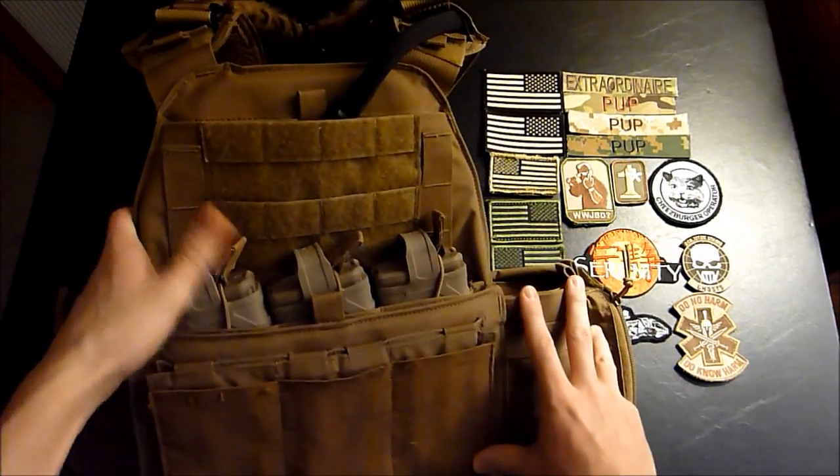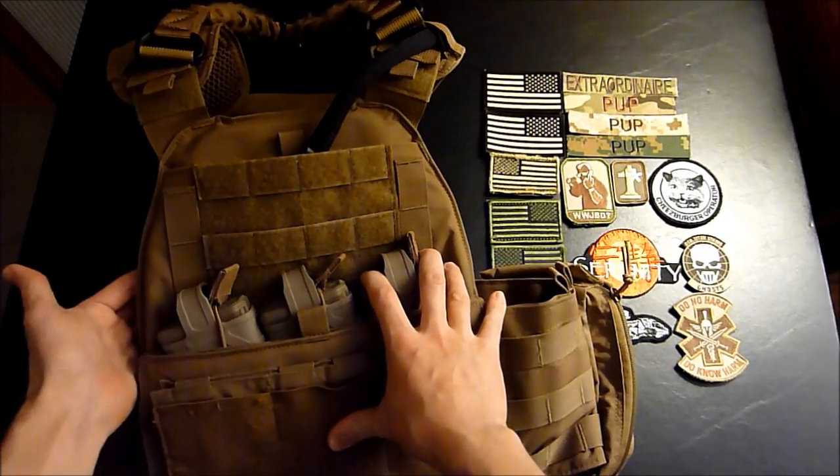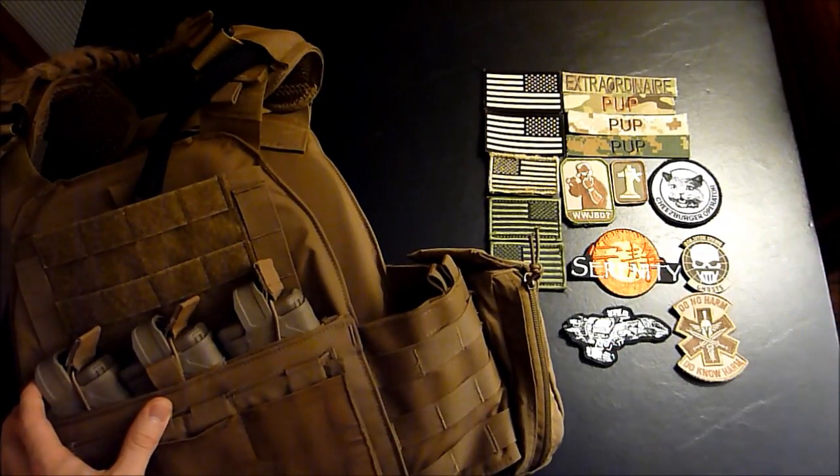So the things you're going to need to put patches on a plate carrier are a plate carrier — right here we have a Mayflower assault plate carrier in Coyote Brown — and the next thing you're going to need is some patches, got some patches over here.